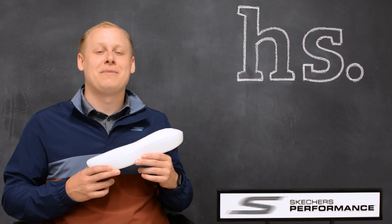Be sure to check them out at holabirdsports.com. If you liked the video, give us a thumbs up and make sure to subscribe to stay up-to-date on all the latest news and information with Holabird Sports and Skechers Performance.